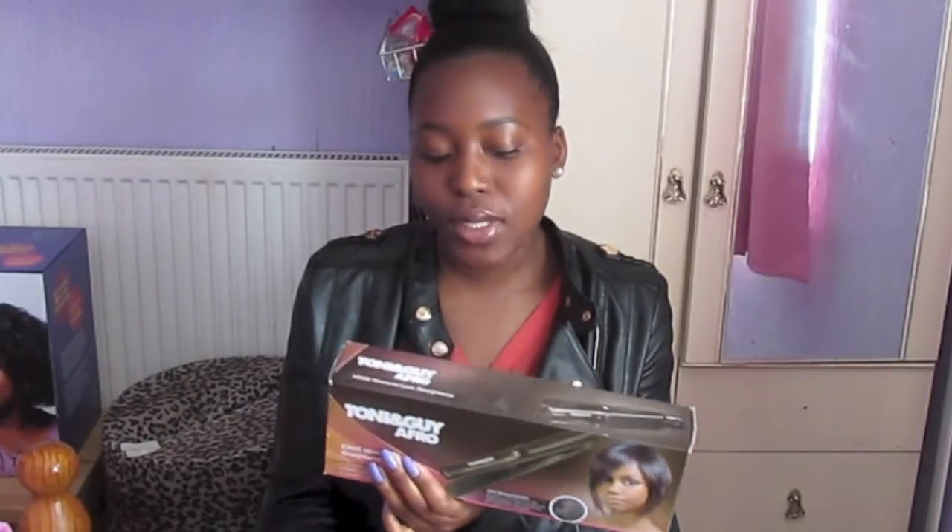This is basically directed at black people because it says Afro and it's obviously got a black woman at the front with straight hair, so it's more for the black hair community. I watch a lot of reviews on straighteners and although I'm not really into straight hair, I love my texturised hair — it's the best of both worlds. I can rock the kinky look or the straight look, but I really love to stay away from heat because I know my hair doesn't like it.